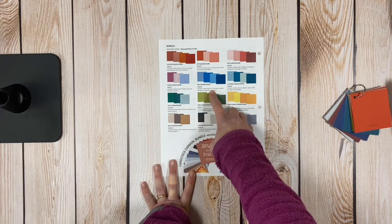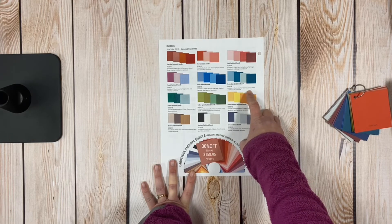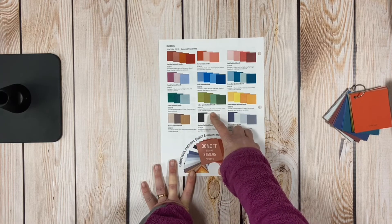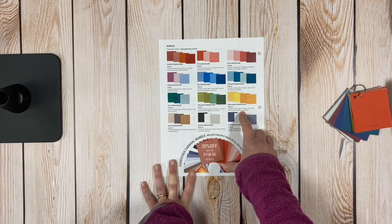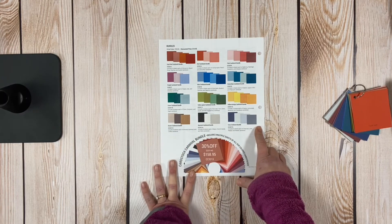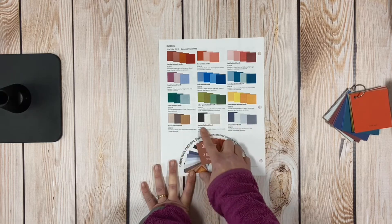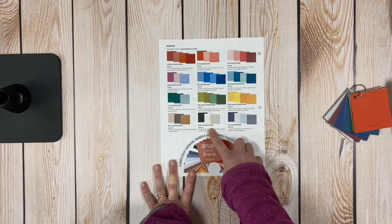In the purples you get eight sheets each of Grape, Lilac, and Wisteria. In the blue bundle you get six sheets each of Bluebell, Bluebird, Carolina, and Sapphire. In the green-blue bundle you get six sheets each of Glacier, Lagoon, Mint, and Peacock. In the green bundle you get eight sheets each of Clover, Evergreen, and Sage. In the yellow-green bundle you get six sheets each of Avocado, Fern, Green Apple, and New England Ivy.